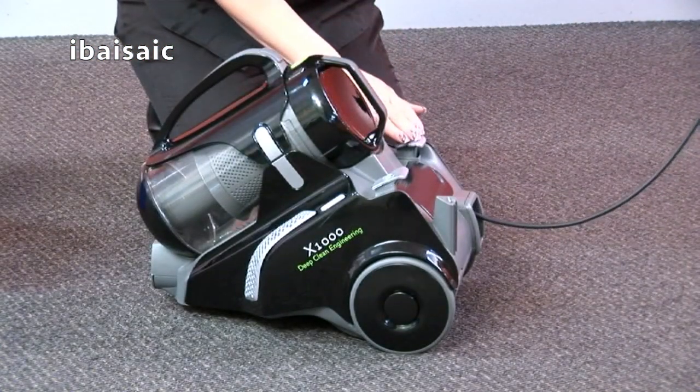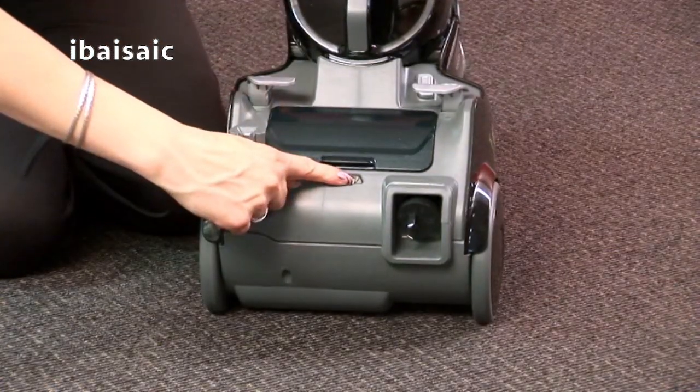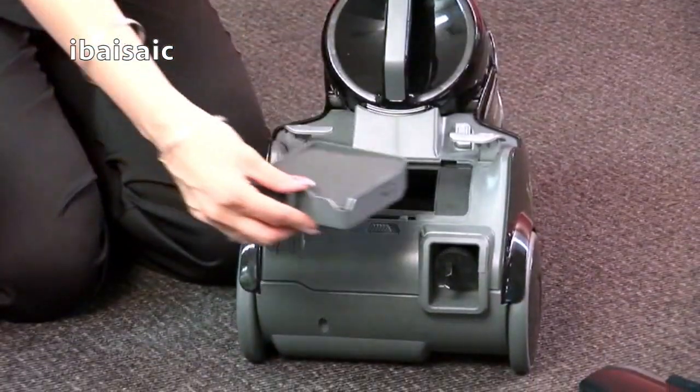Before replacing filters, switch the cleaner off and unplug the appliance. To replace the HEPA filter, slide the cover tab across and remove. Slide the HEPA filter out and replace.